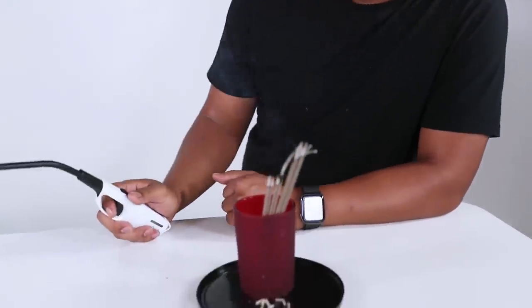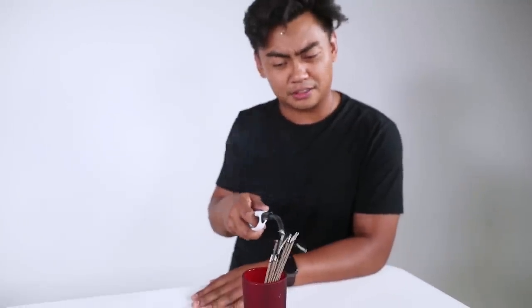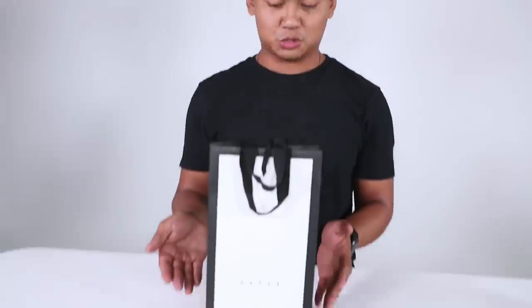This incense has been burning for about five minutes now and it's almost gone. So this is the $3 version of the incense. I'm proud to announce the $70 version of the incense contained in this Gucci bag.